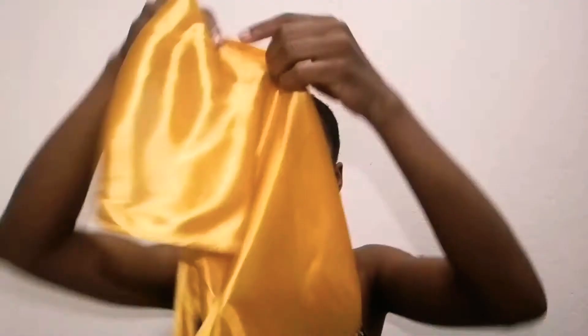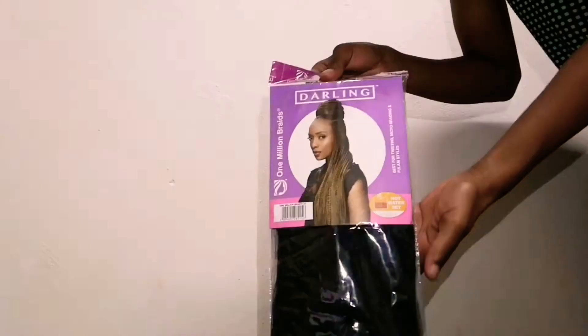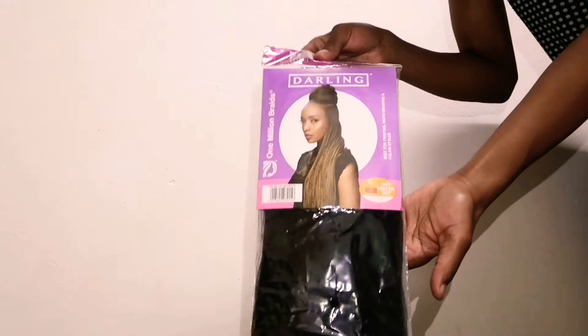I'm going to reach for this satin head glove, which I will use to ensure that my hair dries down flat on all sides of my head. When tying it, I ensure that it's a bit tight but not too tight to give me a headache. While I wait for my hair to dry, I will be preparing the darling hair I'll be using for this look.